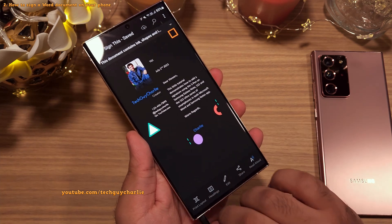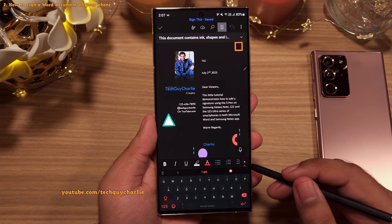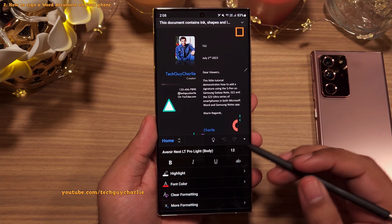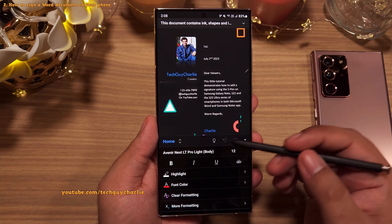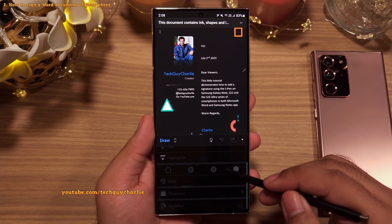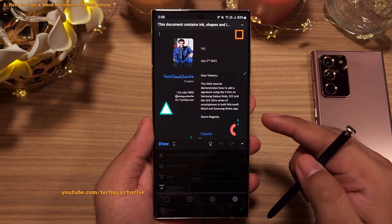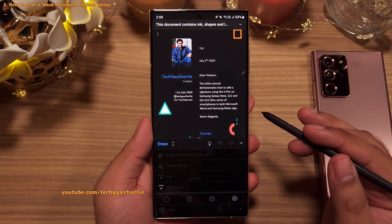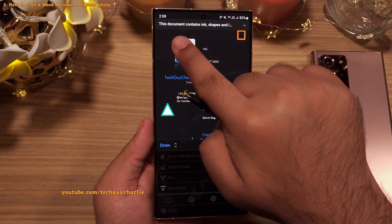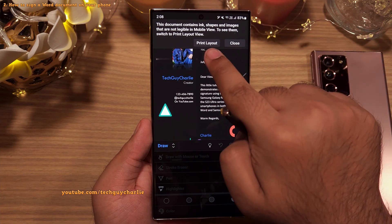The procedure is the same for both apps. Once you've got the document open, take the S Pen out and tap on the Edit button, then tap on the small arrow button to open more options, and select the drawing tools — tap here and select Draw. You'll see that all the drawing tools are disabled because the document was created on a PC. You need to select print layout to enable them. In most cases the phone will automatically tell you that the document contains ink shapes and ask you to switch to print layout.